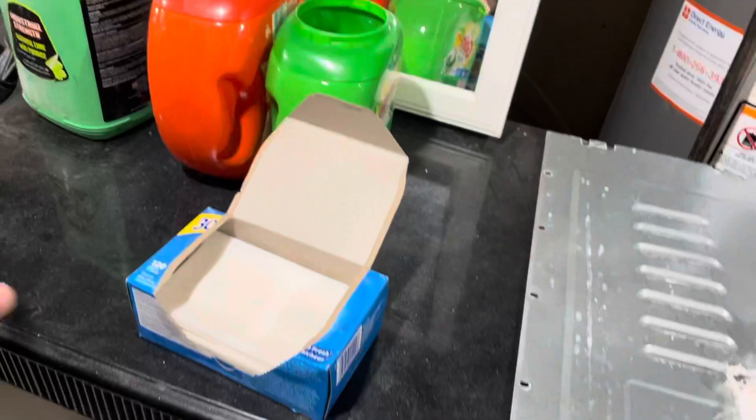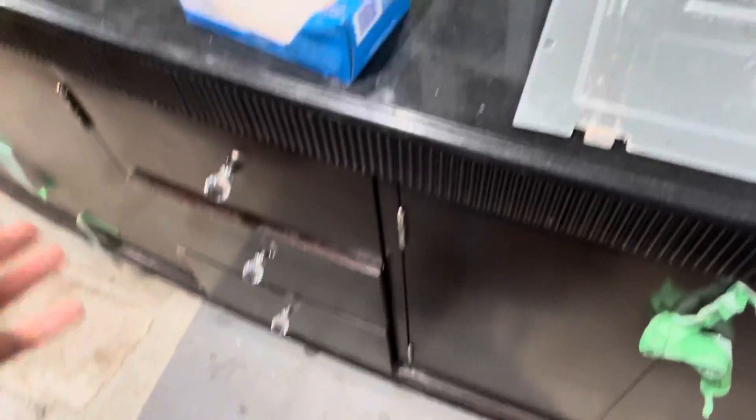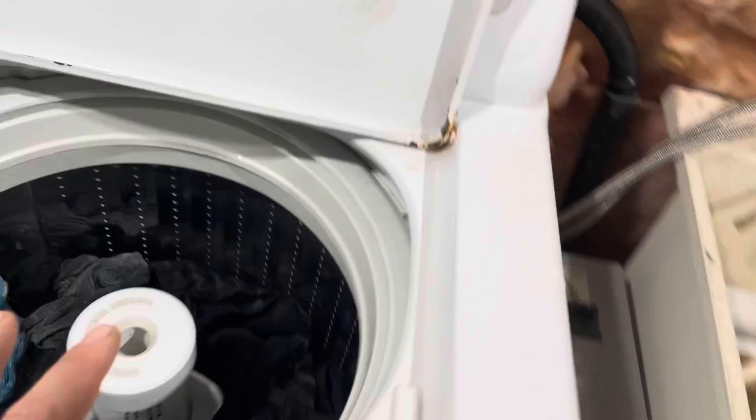For your sink, you have his and hers. Not sure why you need it so big, but I got a deal on it — it was free — so we're okay with that. And then this is where the shower and the other appliance will be, the toilet.